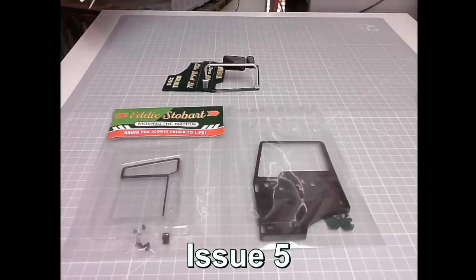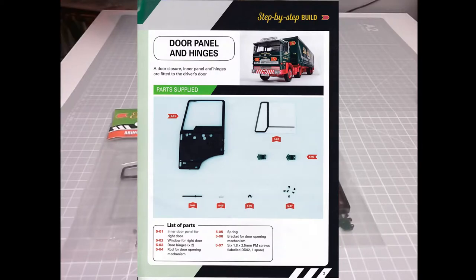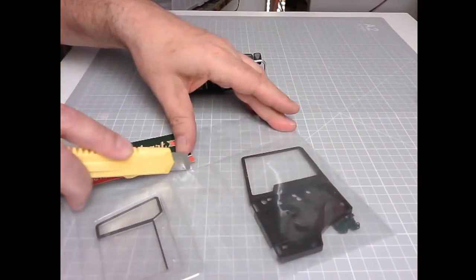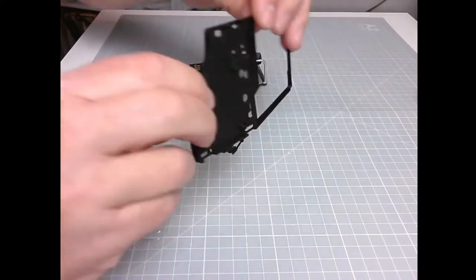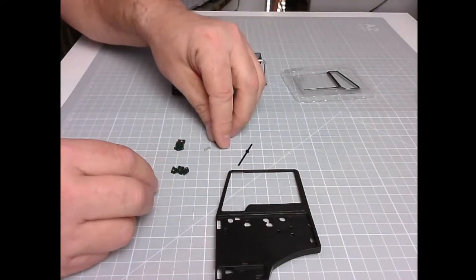Coming in issue five: door panel and details. For this issue we'll need the door from issue two. Parts list: 501 door panel for right door, 502 window for right door, 503 door hinges times two, 504 rod for door opening mechanism, 505 spring, 506 bracket for door opening mechanism, and six 1.8 by 2.5mm PM screws labelled DD2 with one spare. This packaging is a lot more friendly. There's the panel — it's plastic — window, hinges, rod, spring. Oh, that looks fiddly.